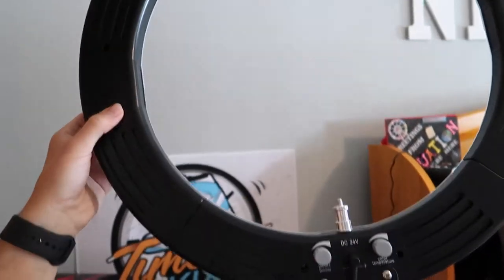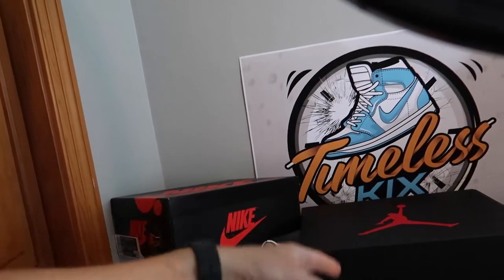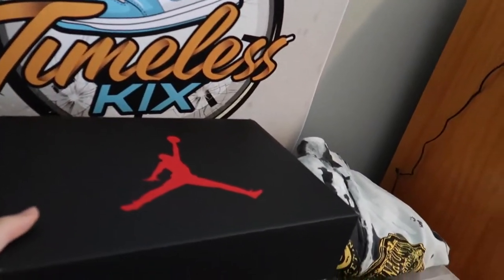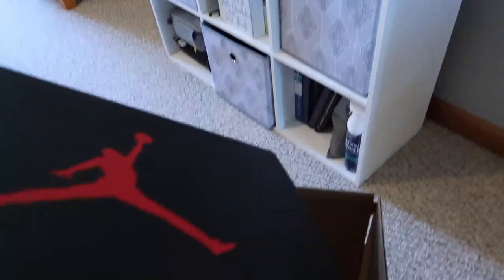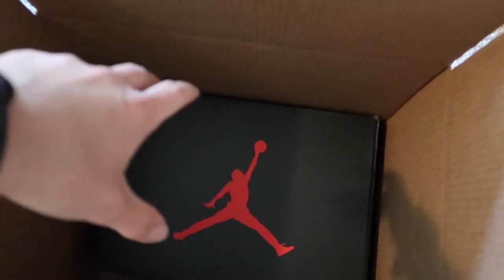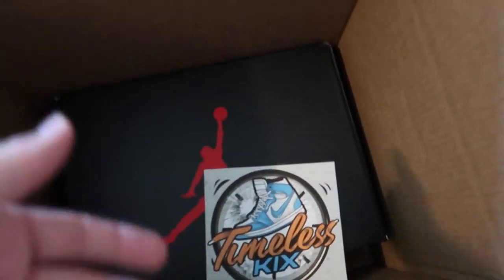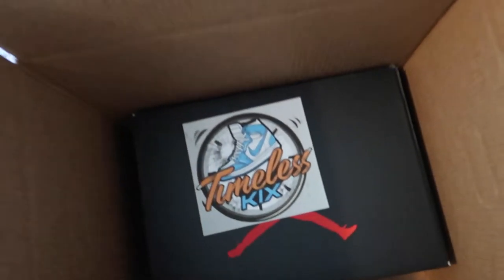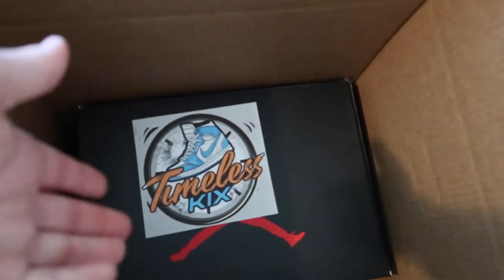I'm just going to go grab the Carmines real quick. My little setup over here — nothing too crazy, as you can tell. I've got my ring light right here, just a couple of shoes, and then just a picture, and I set it up on my shoe boxes with some grass for IG photos. So these are the Carmines right here. Just going to grab these and place them in the box. I'm going to fill this with some paper just so the box doesn't get damaged in transit. I also just like to add my logo. I'm looking into getting some business cards, so I might go to Staples one day.